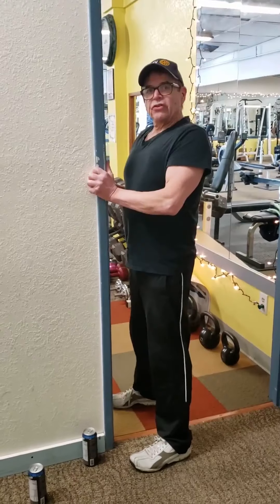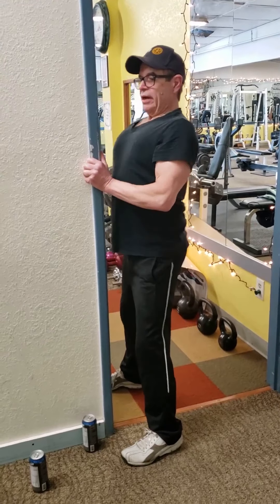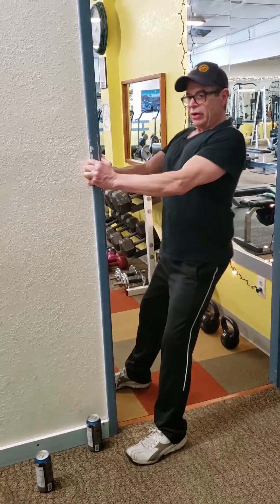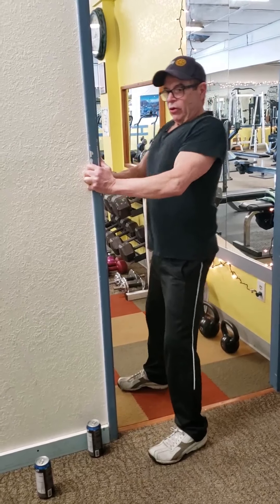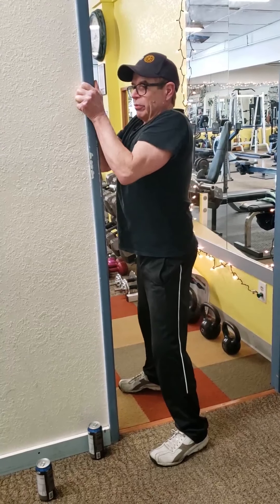This is the door jam row — it looks like this. You want to get a full contraction: snug your shoulders back, shoulder blades together. You can vary the angle and your foot position — more forward makes it harder, up close makes it a lot easier. Just vary the angles to give yourself some options.